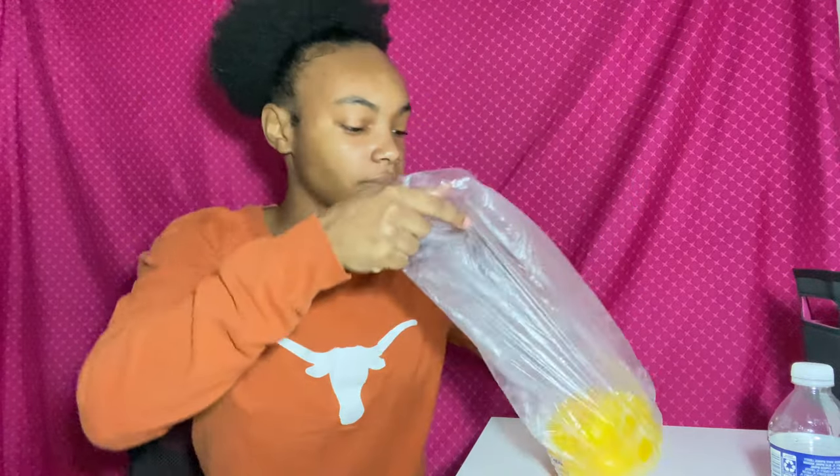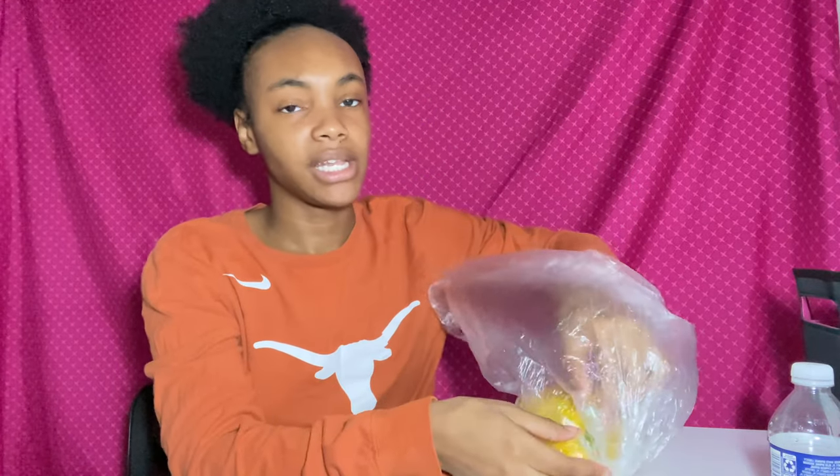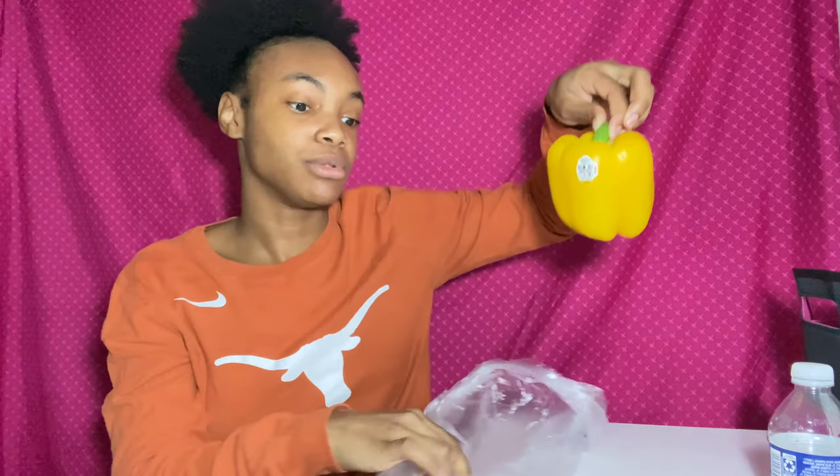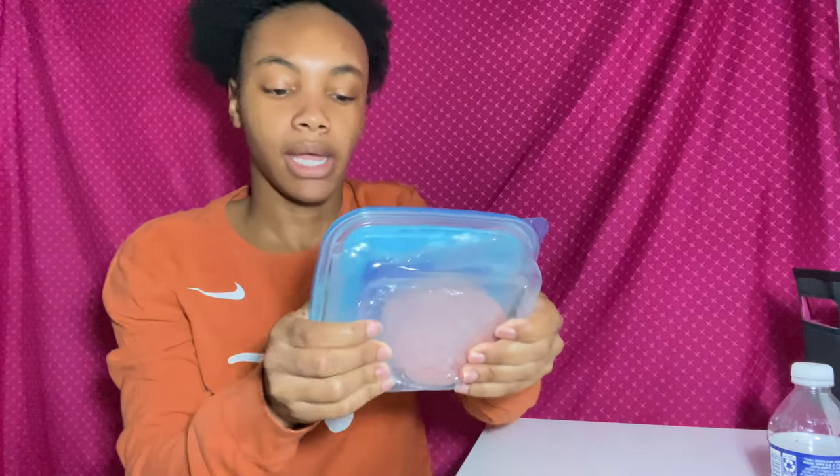So this is the bell pepper I have — I got the yellow one. My mom bought it for me; I really wanted the green one but I probably should have told her that. Oh well. So I've got the bell pepper, the salami, and the cream cheese.